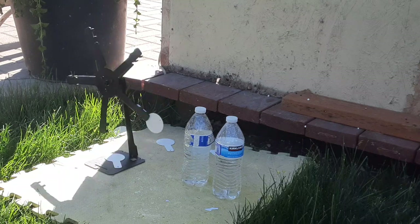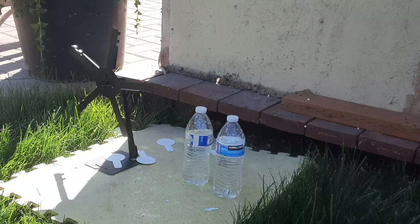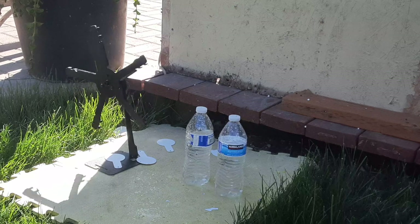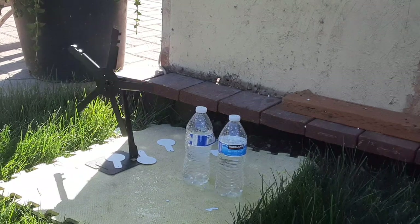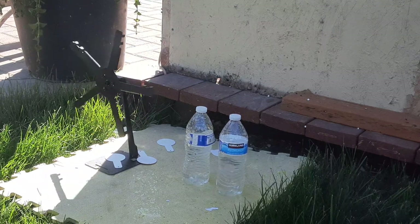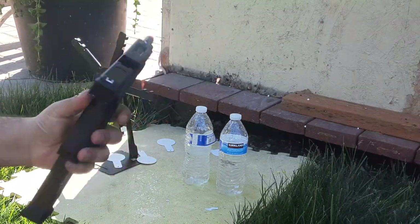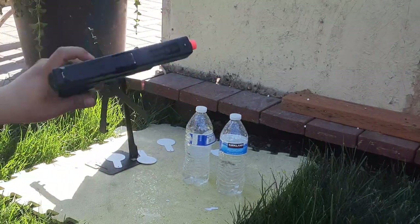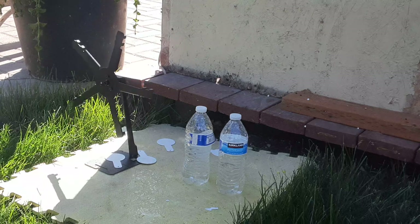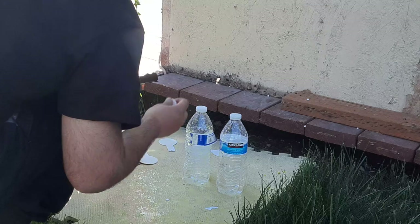There you go. Slide locks back after the last shot — I'm going to take that out. Pretty nice. Magazine is already really cold from firing. I'm going to go ahead and set it up one more time.